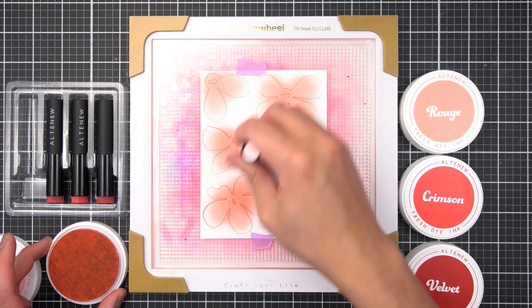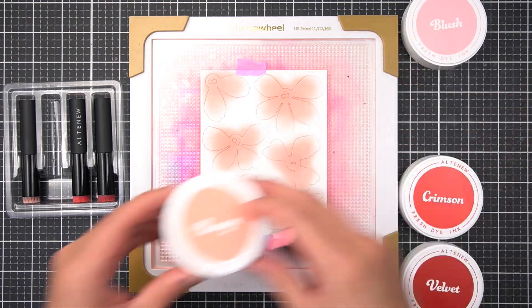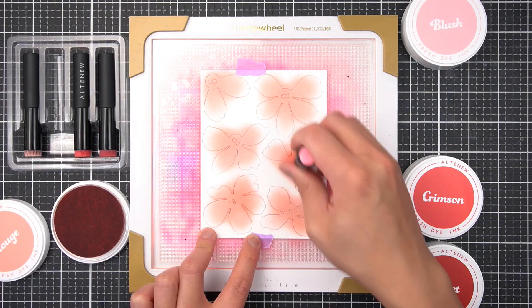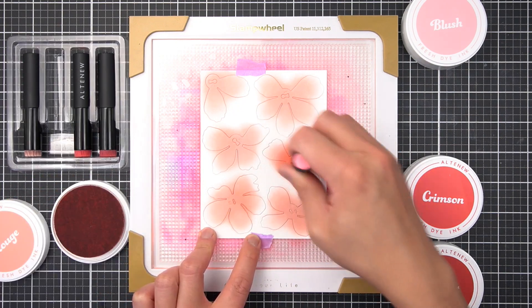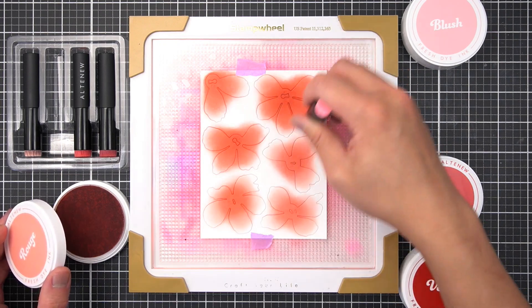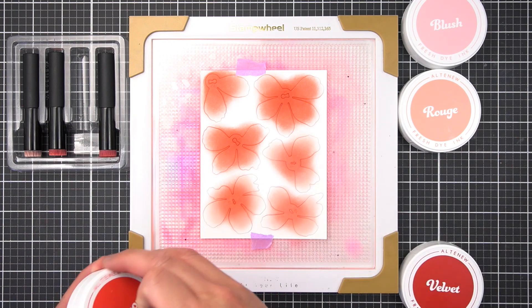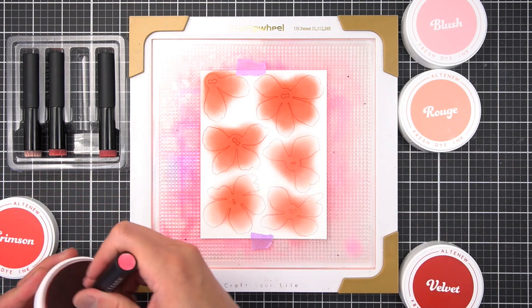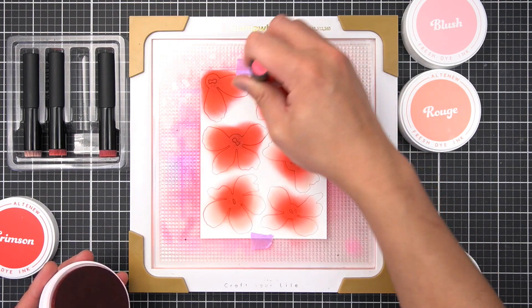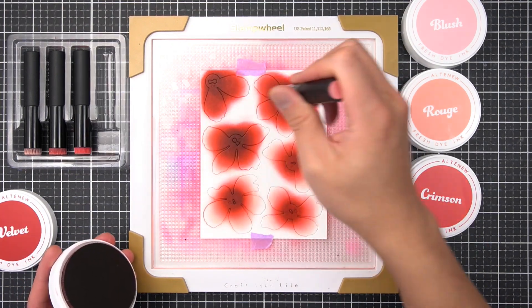The mini ink blending tools are perfect for adding smooth gradients on these smaller die cut cardstock pieces. Then moving down the line of color values, I'll add rouge to the flower centers, ensuring I distinguish between my arrow and keyhole layered petals. Then I'll use even less crimson to the flower centers. Finally, I'll add velvet to further deepen the petal gradient.